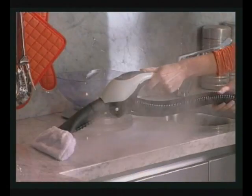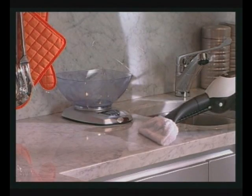To wash kitchen surfaces such as counters or cupboards, use the vacuum steam nozzle with the squeegee attachment or the nozzle with the bristle attachment covered with its cap.